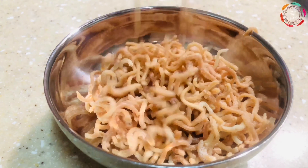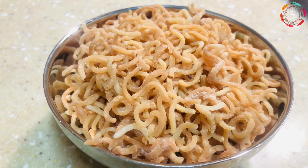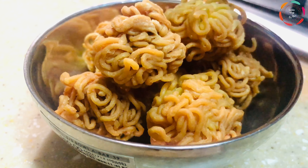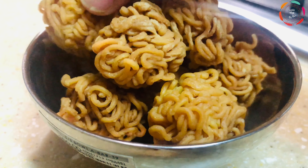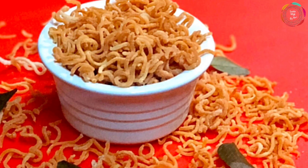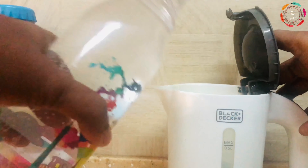Hi everyone, welcome back! In today's video I will be showing you how to make this easy snack using Maggie noodles. It will taste so much better than the ordinary muruko, but with half the effort and half the time.